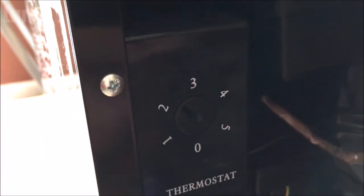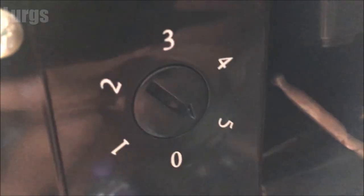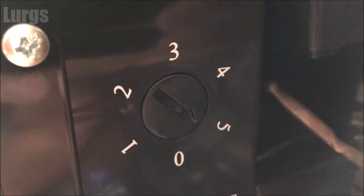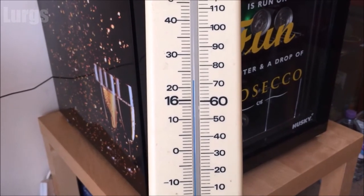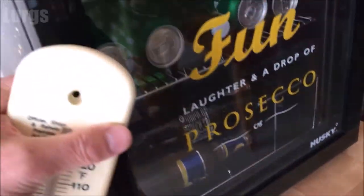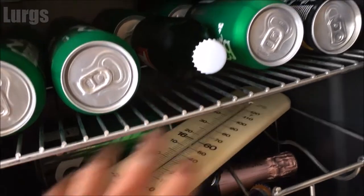One thing that is a bit annoying about this fridge is that the temperature setting is around the back, so if you ever want to change the temperature you've got to go around the back or twist it round — which is a bit silly. I've got this thermometer, and as you can see the ambient room temperature is about 22 degrees centigrade. I'm going to put this in and close the door, and then leave it for a good 10 or 15 minutes.